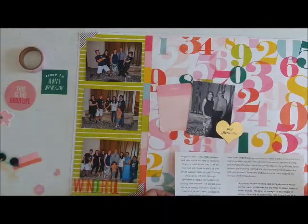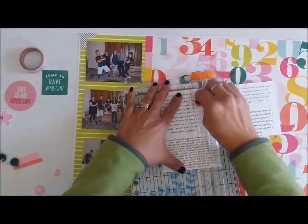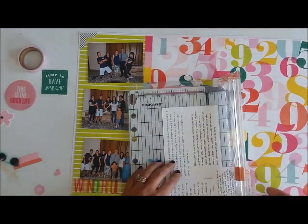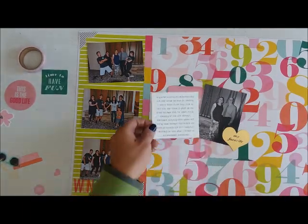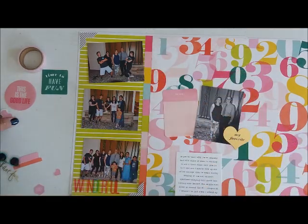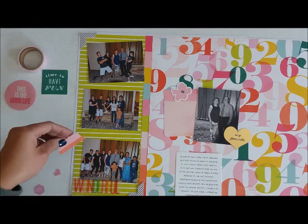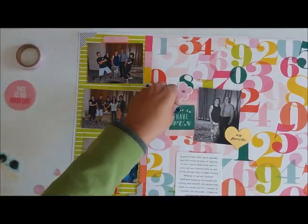This is going to be just a single 12 by 12 layout. I did already pre-type my journaling in a Word document and pre-printed it — it just makes life easier for me. I'm going to move that around to see where I like it, and I'm actually going to cut it into strips and add that to the same spot where I placed it.